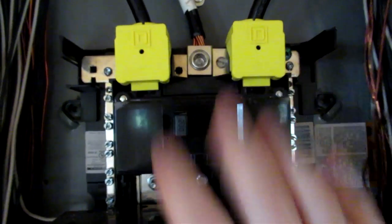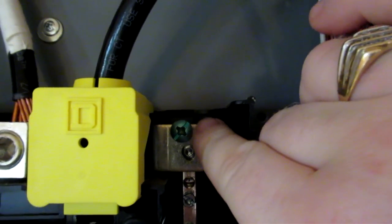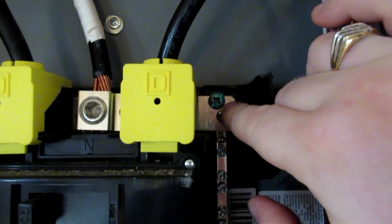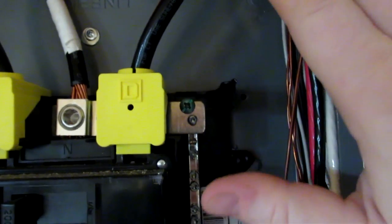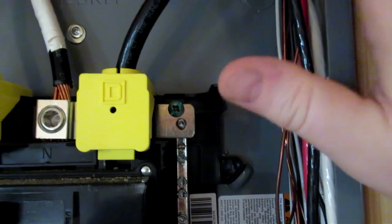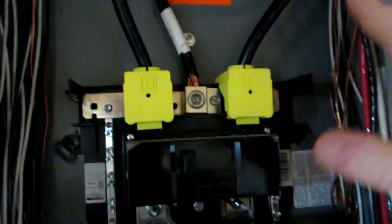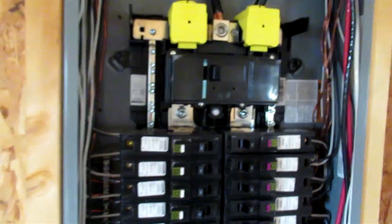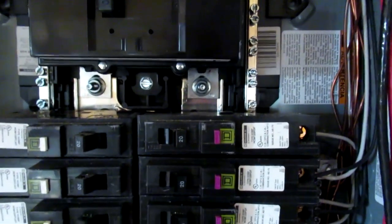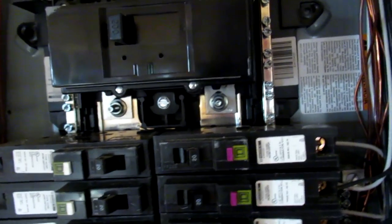This panel came with these lug covers — I kind of like those. A little something extra to kind of help keep people safe. One thing that a lot of people forget to do is to put in their bond screw. That has gotten a lot of people before on their inspections — they have not put in their ground bonding screw. What this does is it actually bonds the case of the panel to your neutral, and then it is bonded to ground. Once it gets out into the ground rods, looking at that meter base outside, you can see that the neutral is connected to the ground rods out in the meter base.